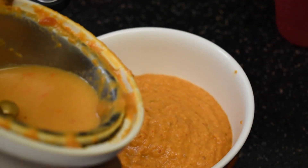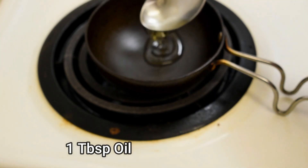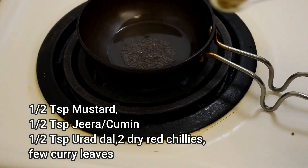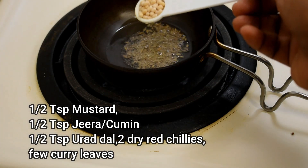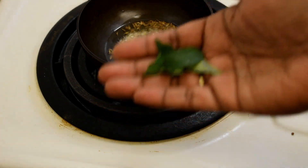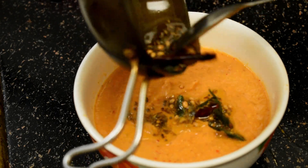Add a little water in the blender jar, mix it, and pour it out. Now heat a pan and add around 1 tablespoon of oil. When the oil is hot, add half a teaspoon of mustard, half a teaspoon of jeera or cumin, half a teaspoon of urad dal, a few dry red chillies, and a few curry leaves. Now put the tempering into the chutney.